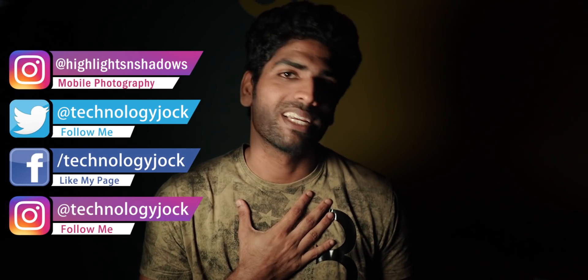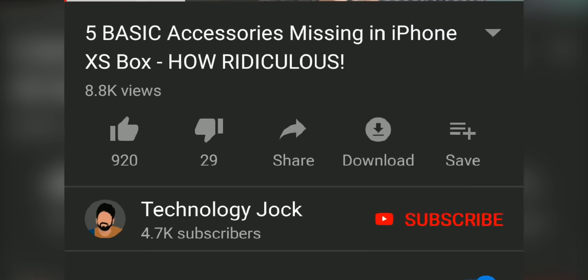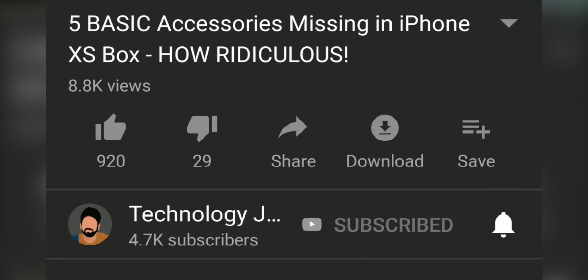Before that, let me introduce myself. My name is Ashwin Sundar. This is Technology Jog. Kindly subscribe to the channel and press the bell icon to get our videos and recommendations.